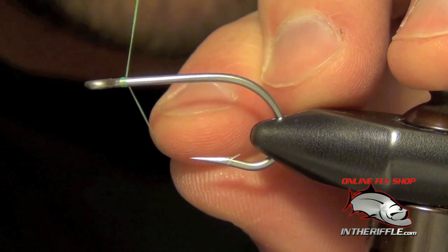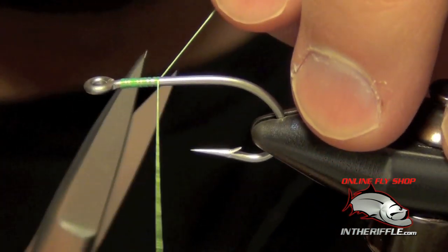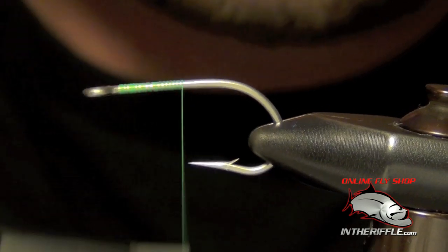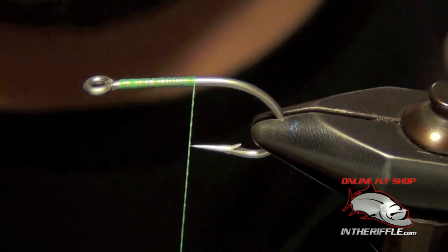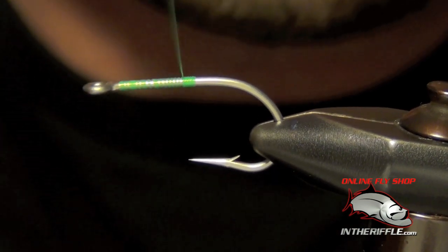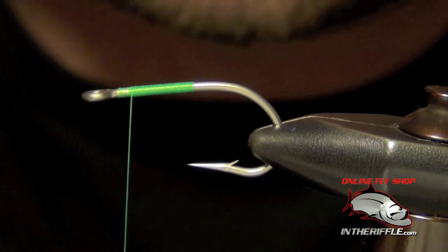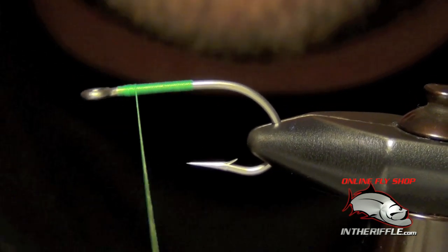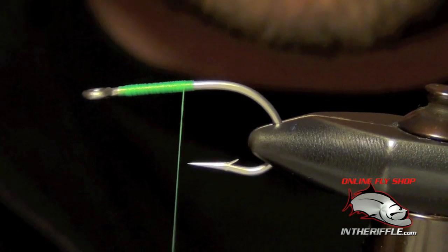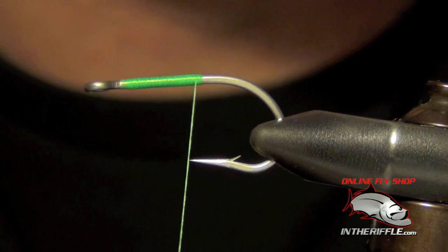Here today we're going to be demonstrating how to tie crab bodies or tarpon toad bodies with EP fibers. The first thing you're going to do is lay down a thread base, tie on your tail, your eyes, and basically tie the back end of the fly and get it ready. Then you'll prepare a nice smooth thread base — we'll just pretend I've already tied a few materials on and now I'm ready for my body.